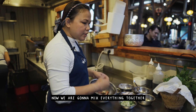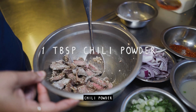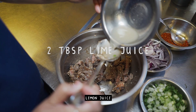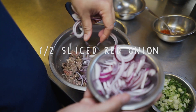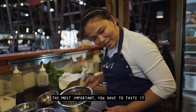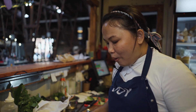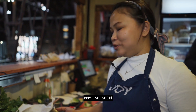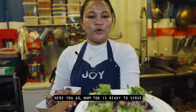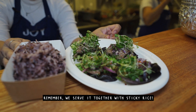Now we can mix everything together. First add rice powder, then chili powder — a little bit. Fish sauce, lemon juice. Most importantly, you have to taste it. So good! Nam tok is ready to serve. Remember, we serve it together with sticky rice. Enjoy!